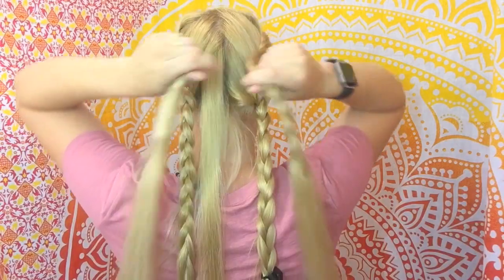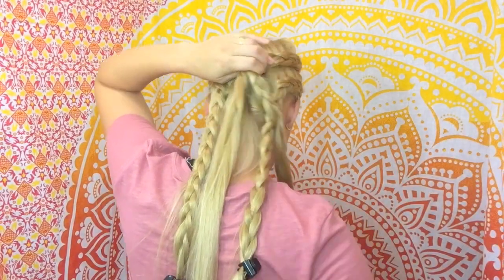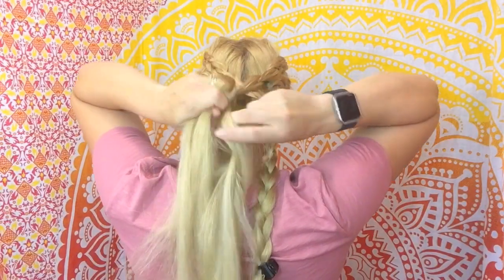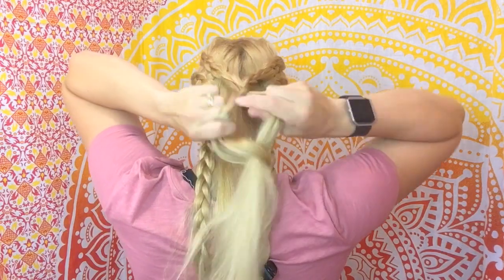I'm taking those two lace braids from the top and I'm going to take the braiding out of the ends of them, split it into three sections, and we're just going to make a regular three-strand braid here to combine the two.